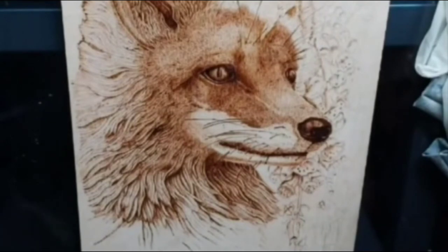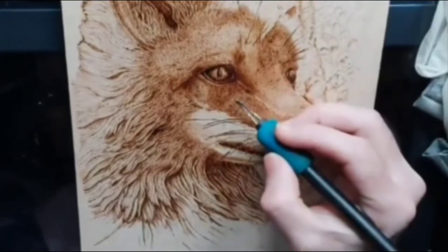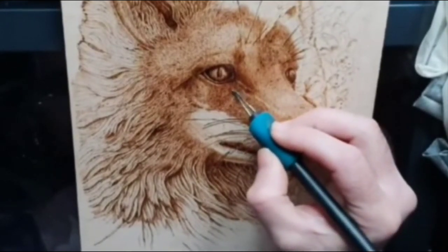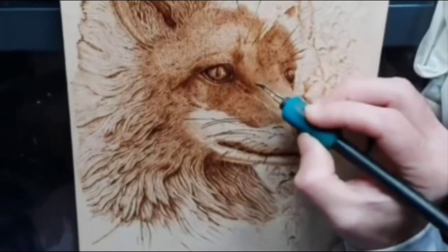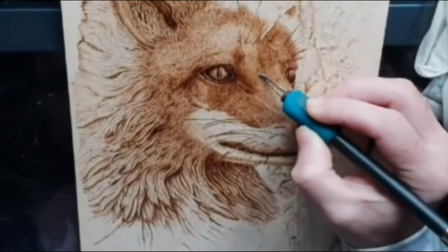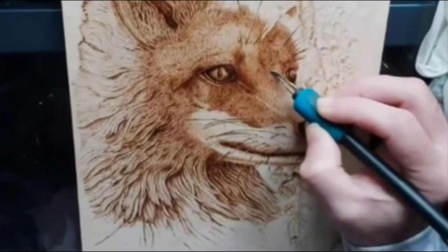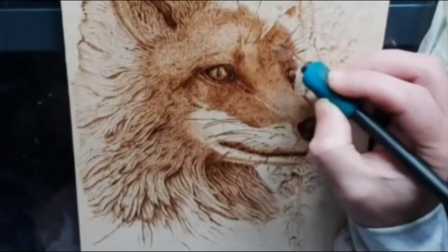Another really important thing to take into account with pyrography is you're not going to create a stunning piece in a day. It's just not going to happen. You're going to maybe spend a week, two weeks, or more, dependent on how much detail you want to go into with the piece. So patience is a massive part of pyrography and it's something you do need to have in abundance.